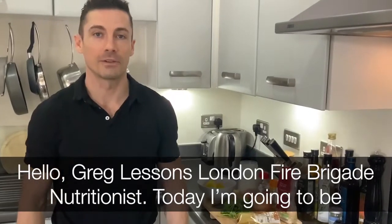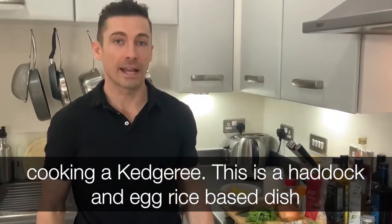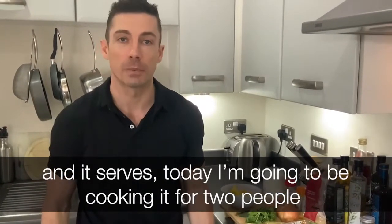Hello, Greg Lessons, London Fargo Nutritionist. Today I'm going to be cooking a Kedgeree. This is a haddock and egg rice-based dish, and today I'm going to be cooking it for two people.